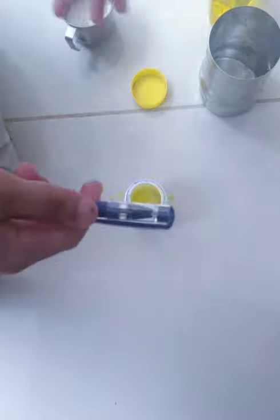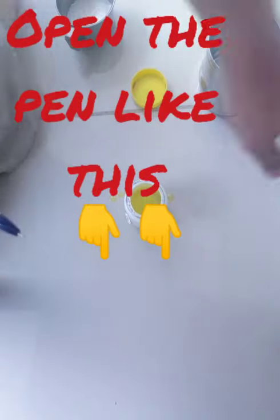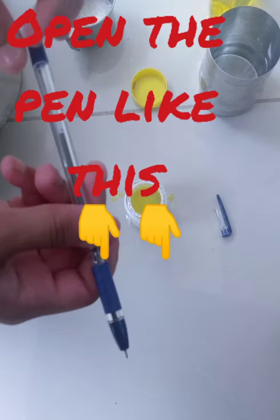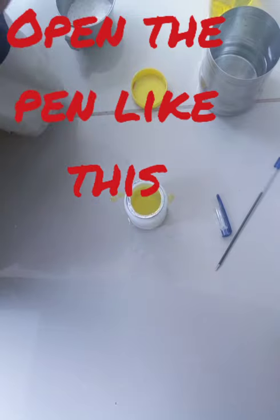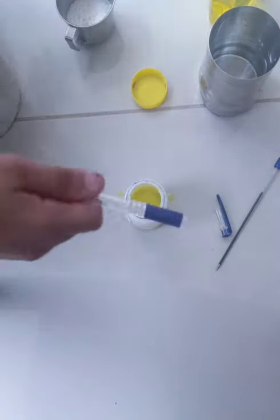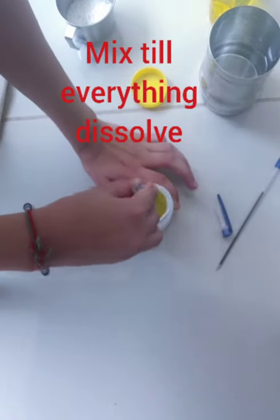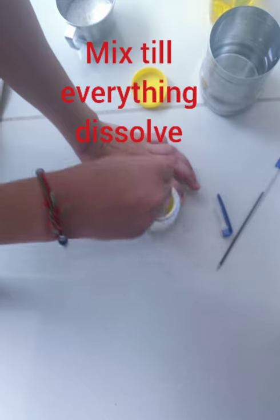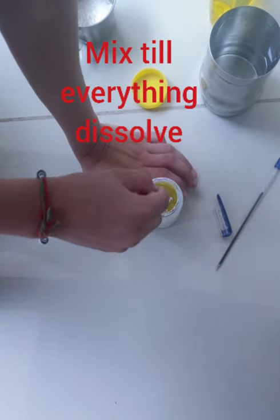Now I will tell you the secret of this pen. First, we have to open it all up — we want this part. We will mix it. We can also mix it with a stick until everything dissolves in the water completely.